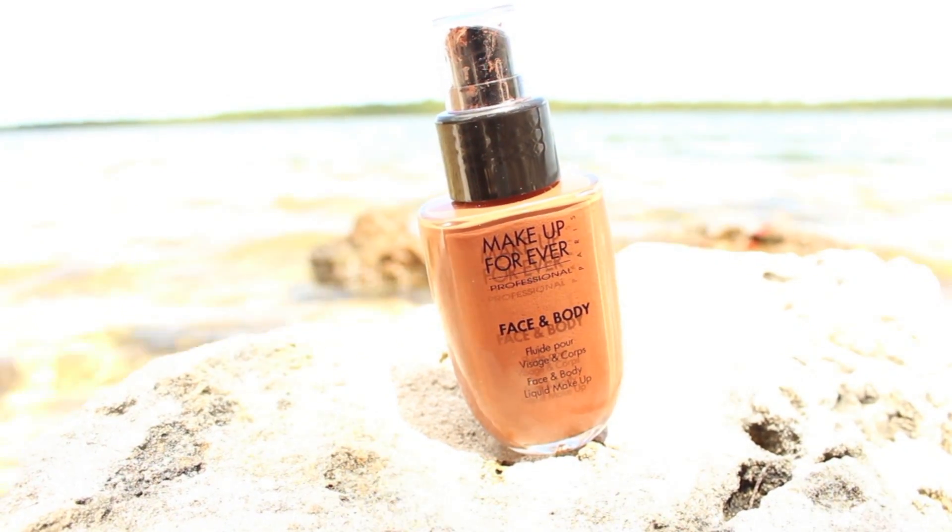For foundation, I haven't reviewed this yet because I've been using it all August. I was looking for a foundation that could stand up to the heat in the Bahamas, give me the coverage I need, and have staying power. So I picked up the Makeup Forever Face and Body. I haven't reviewed it yet because I've been trying different application methods — fingers are the best. I picked up number 46, which matched my neck perfectly. It's very lightweight, and if you need something with staying power that's going to hold up to sweat and humidity, this is going to do it.